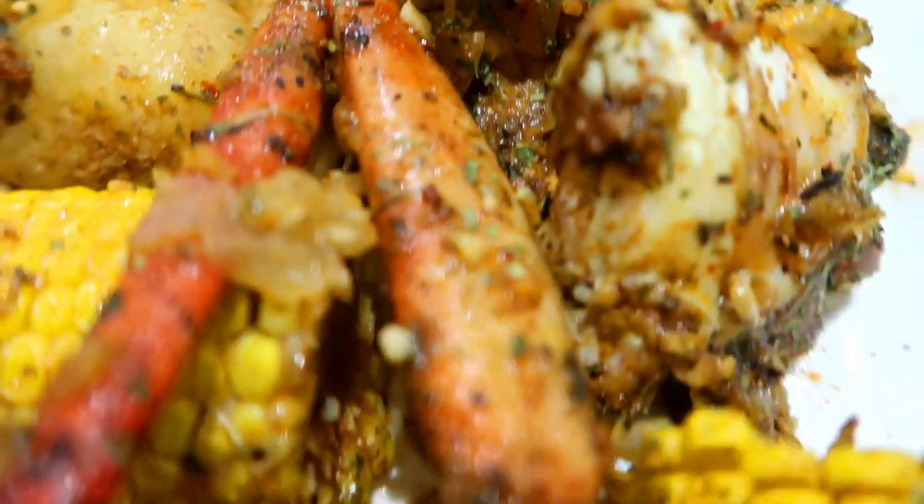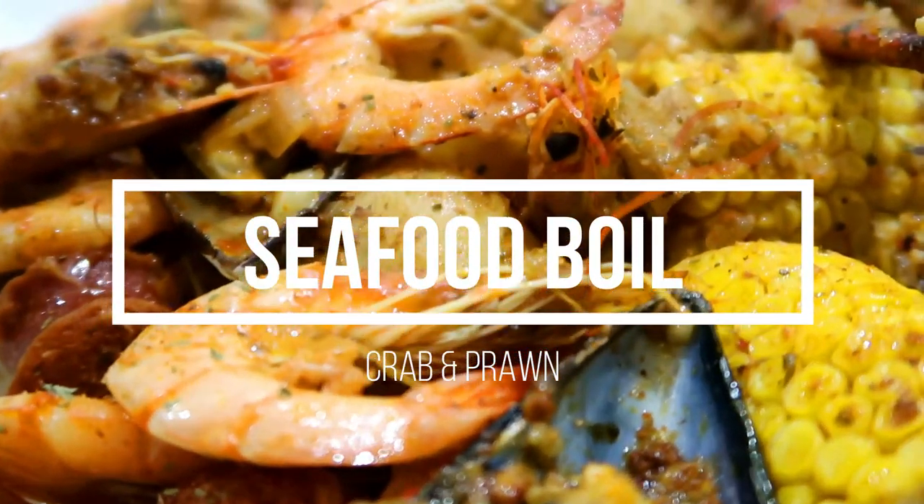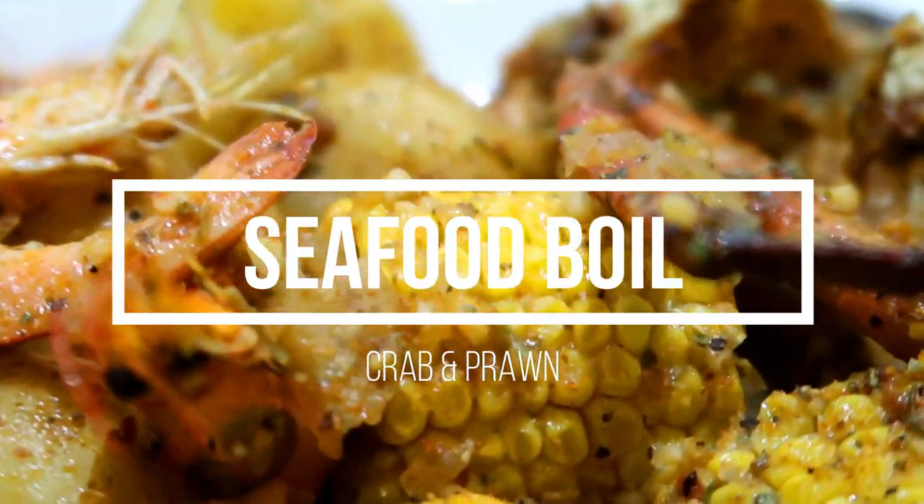Hi guys, welcome back to my channel. My name is Dumitikita and today we're going to be making a seafood boil recipe.